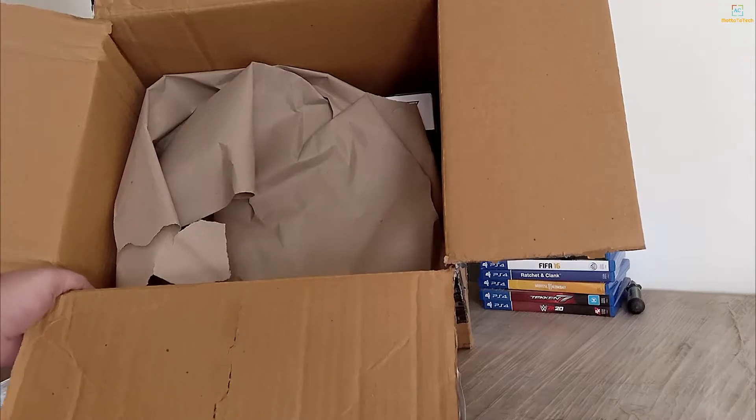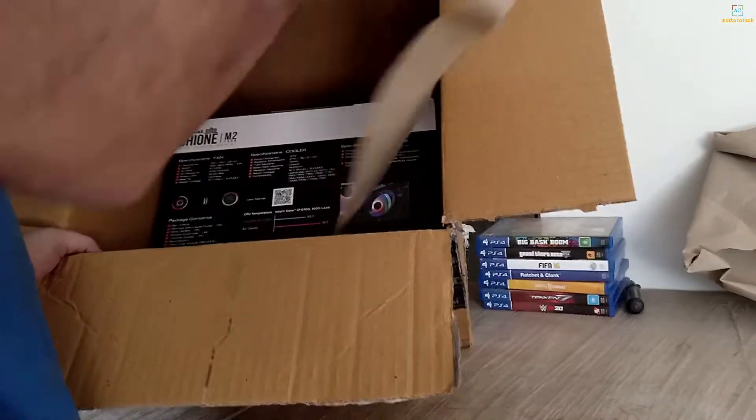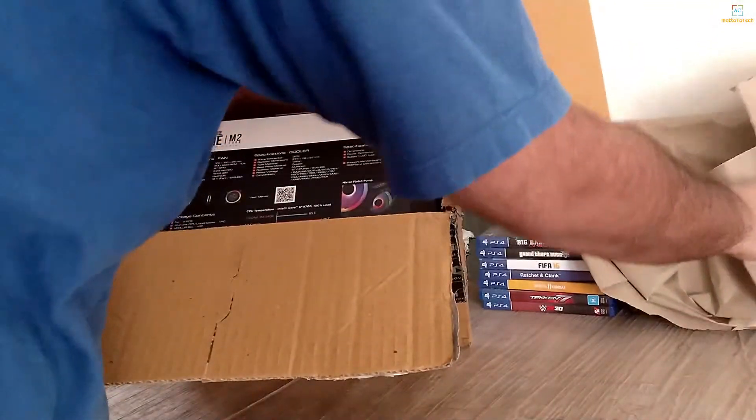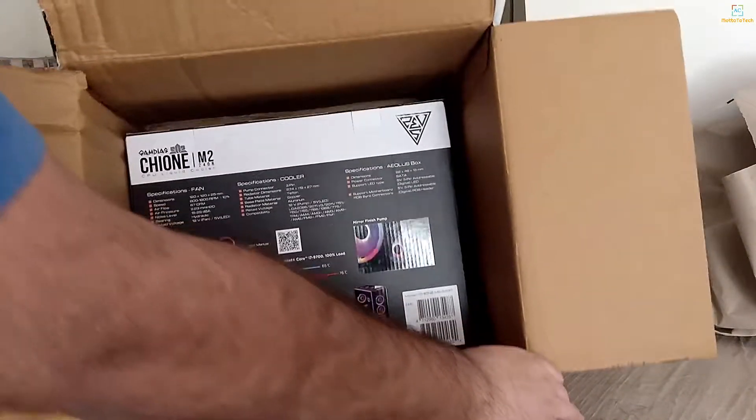You can see that the wrapper doesn't cut. We don't have to put it down. If you have a dog on the back, we have to remove it. We have a liquid cooler — you can see it here.